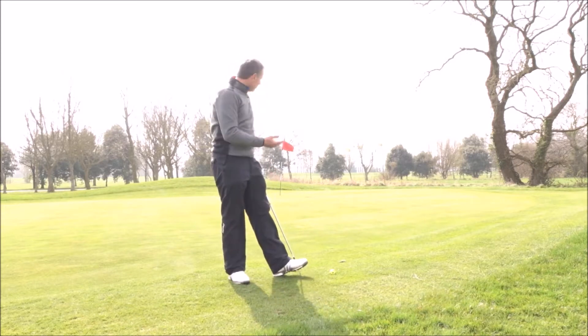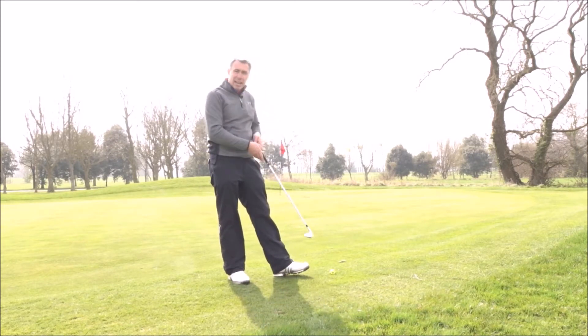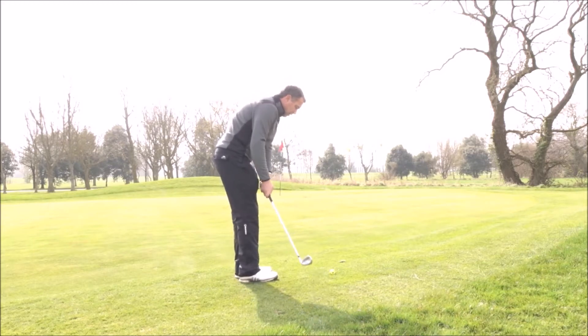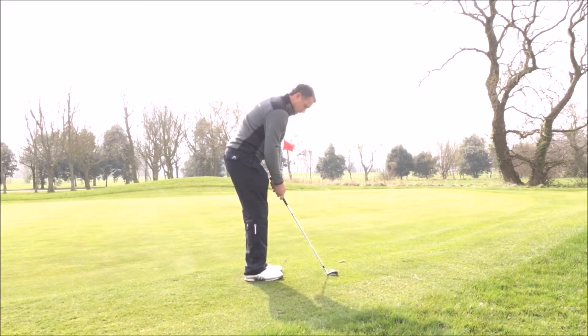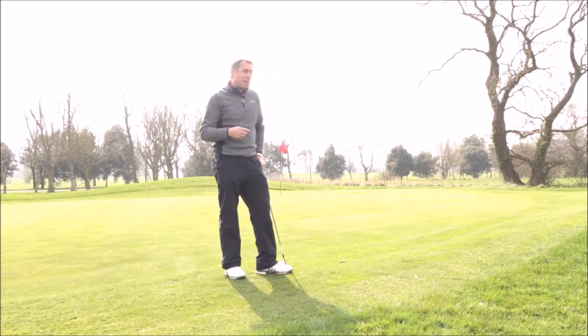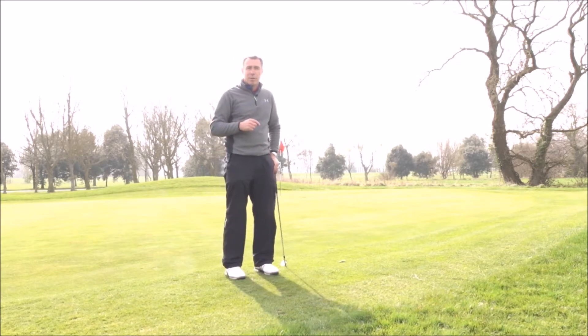The idea is to chip the ball close enough to single putt. So with an easy up and down, you would say okay, I'll just be on the apron of the side of the green here and this is going to be a relatively easy up and down. So from here I'm just going to chip on and then I would go and hole that out. I'd do three of those and keep the score in my mind. So let's have a look at what a medium up and down and a hard up and down is going to look like.